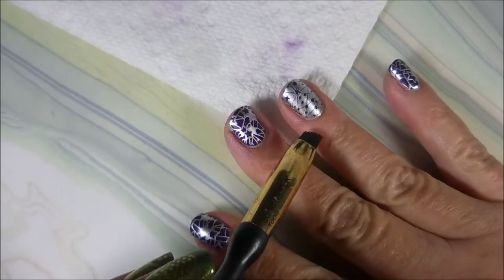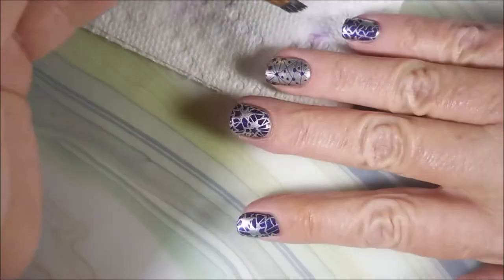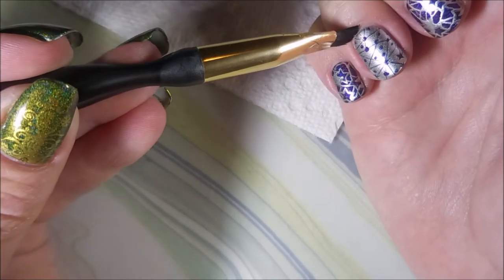I could have waited, but I always do it this way. And being sure to get up under that little nail. I'm going to get this tiny bit up at the top, and then we'll be done.